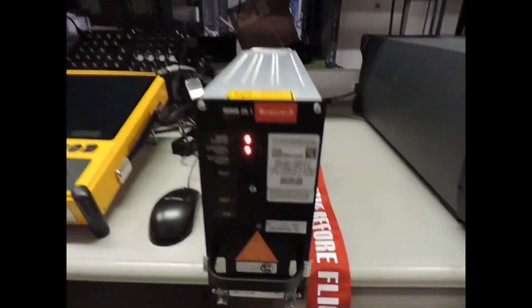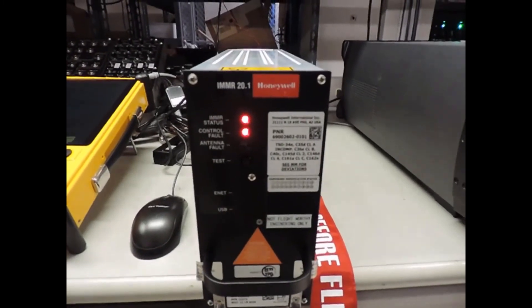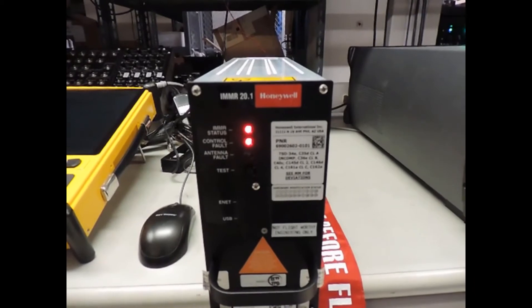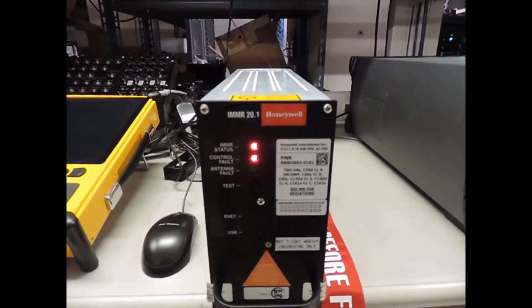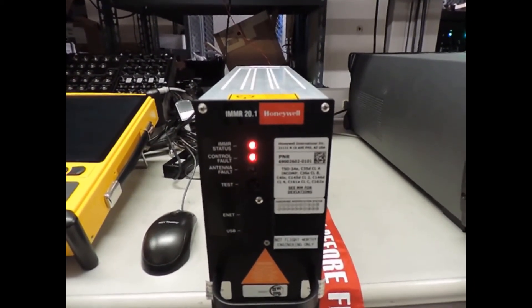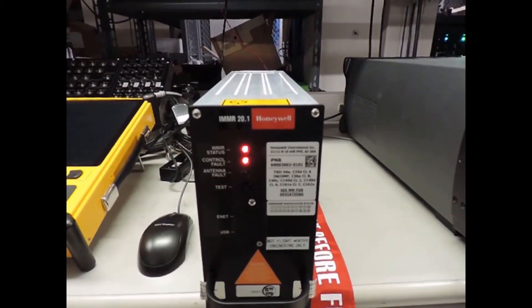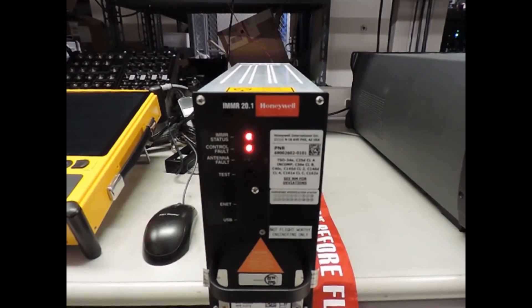You'll notice there are two red lights on the front panel when the IMMR is powered on. Within five seconds or so you see two red LEDs. That's normal because of the adapter being used — that's the expected behavior. Right now we are ready to data load.